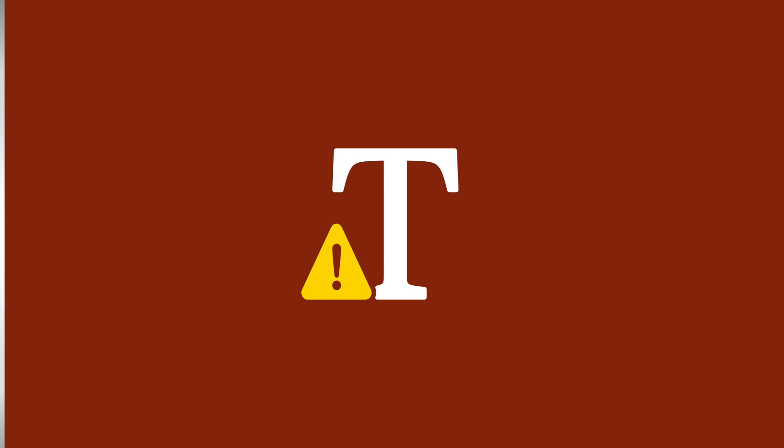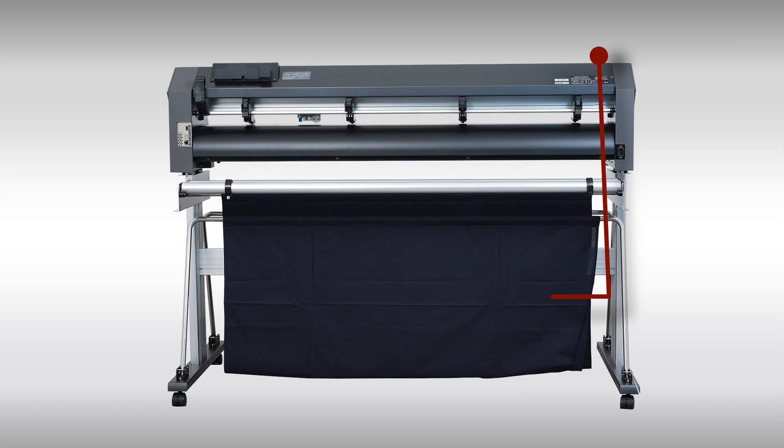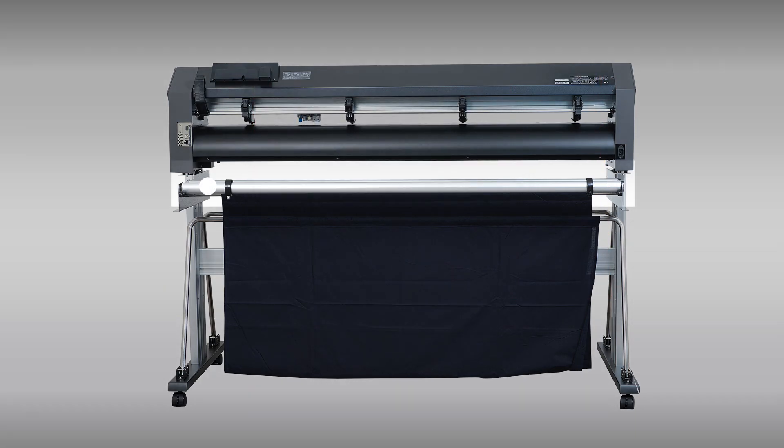Just to the right of the control panel is the handle or latch. When brought down, it will lift the push rollers allowing the media to be loaded. When brought up, it will bring down the push rollers onto the media, locking the media in place.